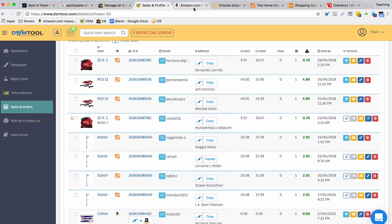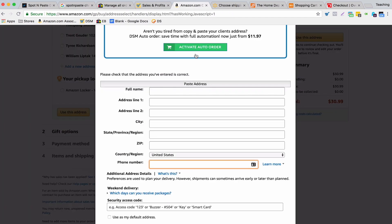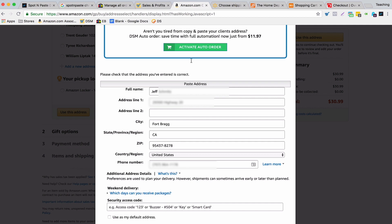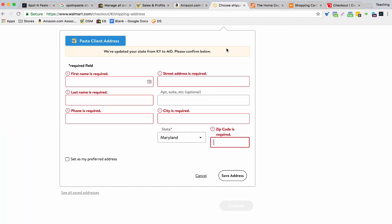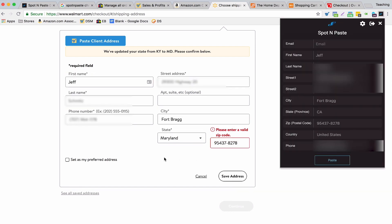So once you have an address copied to the Chrome extension — either through DSM Tool, eBay orders, or Amazon orders — you're ready to paste it into your supplier's website. If I come over to Amazon, I can just click on the Chrome extension for Spot N Paste, click paste, and it just fills in the whole address right there. Same thing for Walmart: I'm entering a new address, clicking paste, and it fills it in.